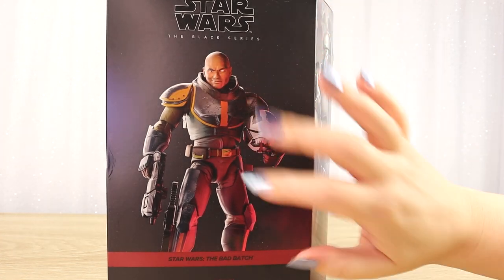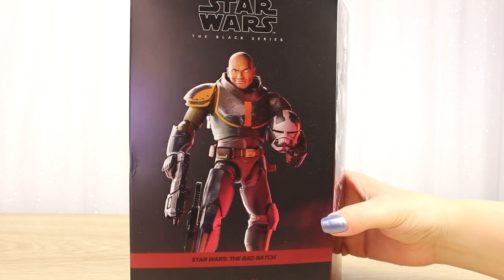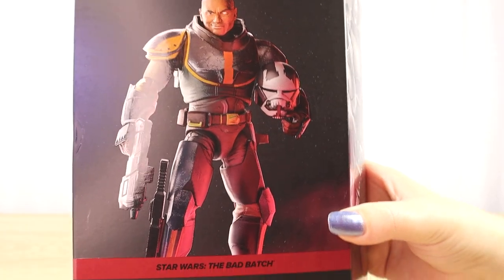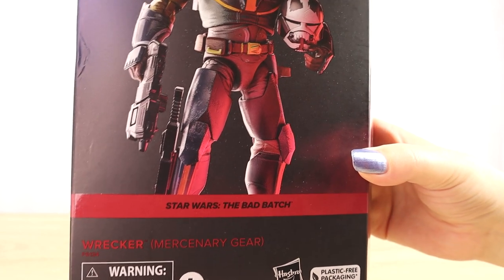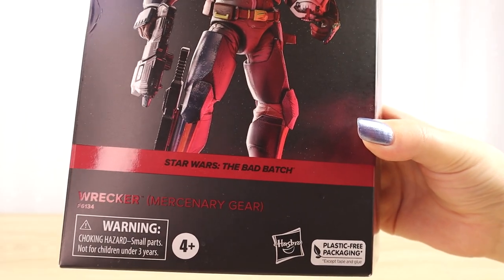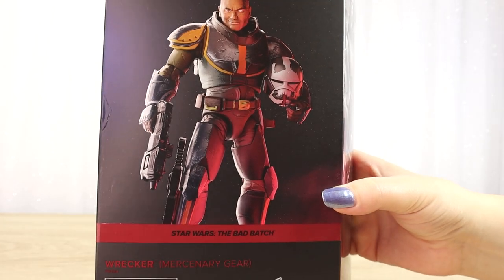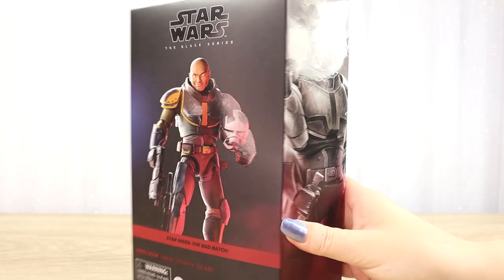Before I open it up I'm going to take a closer look at the packaging. This is pretty standard for the windowless Black Series line. We can see a gloss image of the figure on the front which looks pretty cool, and I can't wait to see all those details in person. We've got a dark maroon color stripe for the Bad Batch, and because this is a variant from the first Wrecker Black Series figure, this one is Wrecker Mercenary Gear. He's got a blaster, a knife, and his helmet visible there.